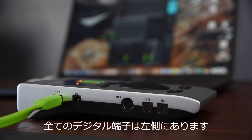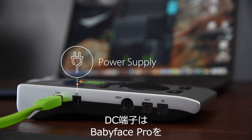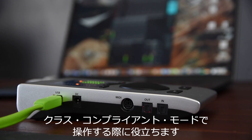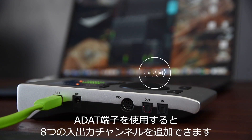All digital ports are on the left hand side of the Babyface Pro. First there is the USB port, which also powers the unit. The additional DC port is handy when you want to operate the Babyface Pro in class compliant mode. Right next to it is the port for the MIDI breakout cable. Last but not least are the ADAT connectors, giving you eight additional input and output channels.